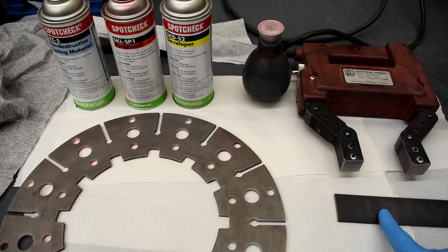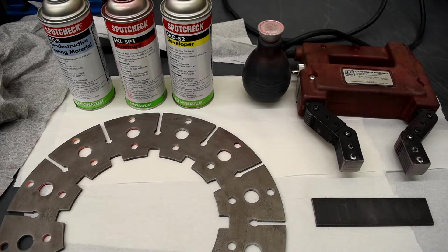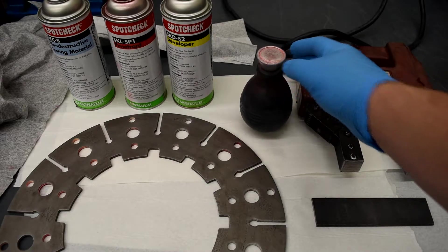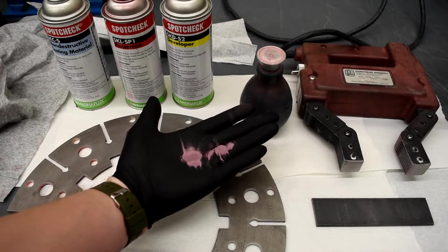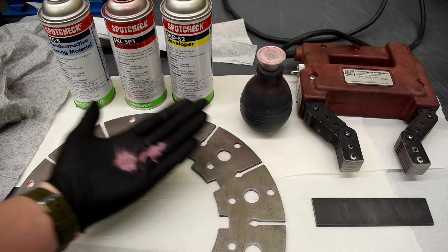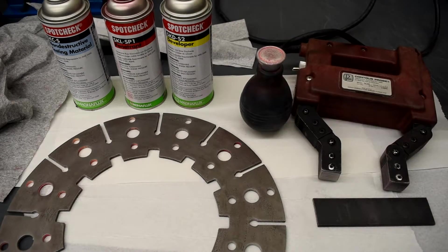Here we have our piece of steel we're going to be testing, the magnetic yoke we're going to be using, and the iron filing powder we're going to use as well. The iron powder has a bit of a tint to it — it looks pink — it's very small, designed to stick to the metal and show the flaws.